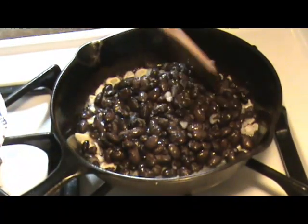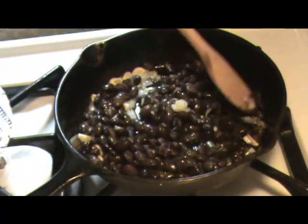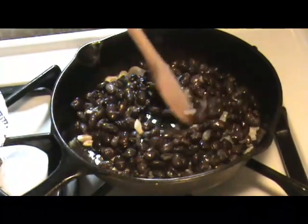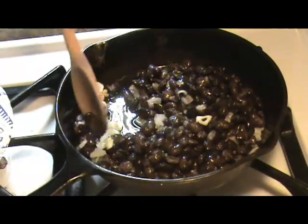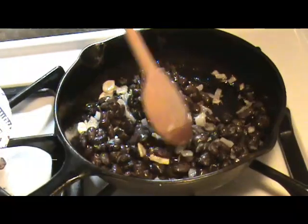For convenience sake, I cook up a large batch of beans and put them in the freezer in one-cup servings. So all I have to do is grab a package out of the freezer and cook.